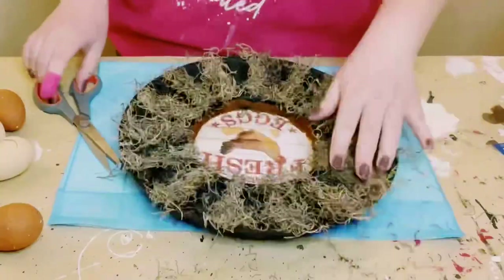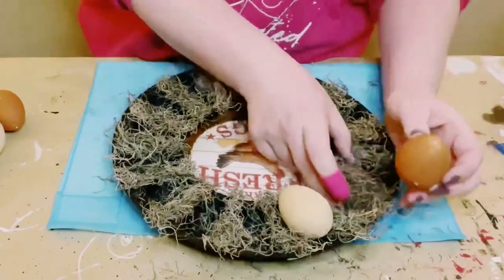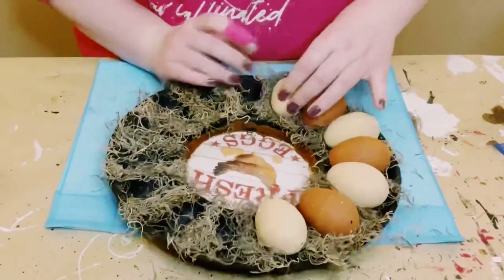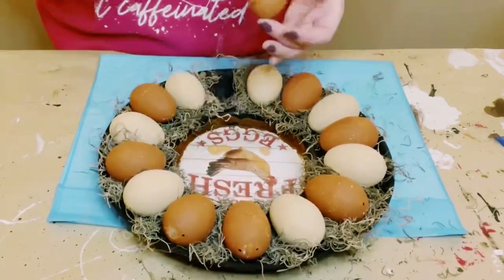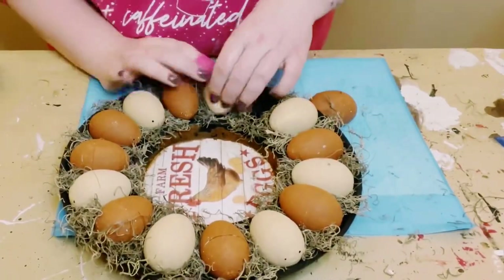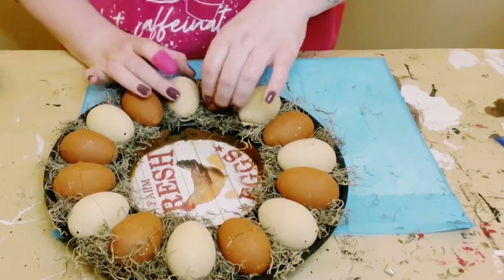Next, grab your painted eggs and just start placing them all inside the trays, interchanging the colors so two of the same colors are not next to each other. Once I had all of those placed where I wanted, I just began hot gluing them so that way they don't fall off the egg tray. Just look at how cute this is — I love it.